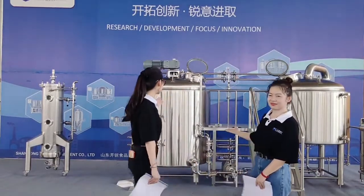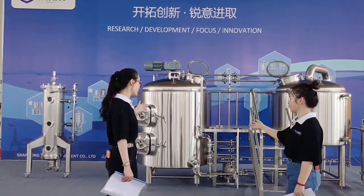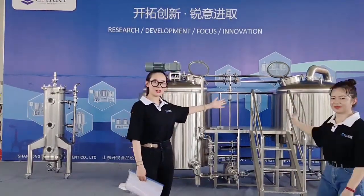As you can see, this is our kettle — it works for mash time and for kettle time. We will introduce more details for you.